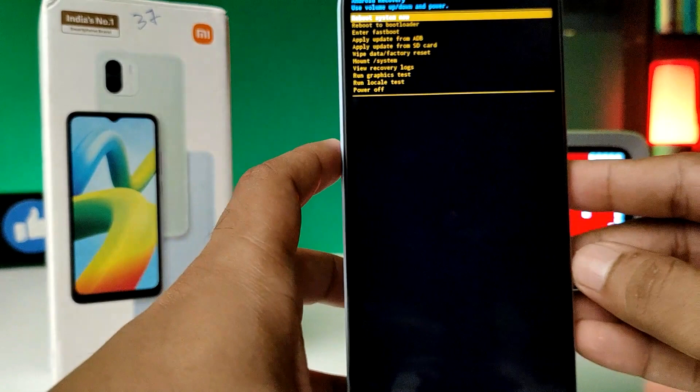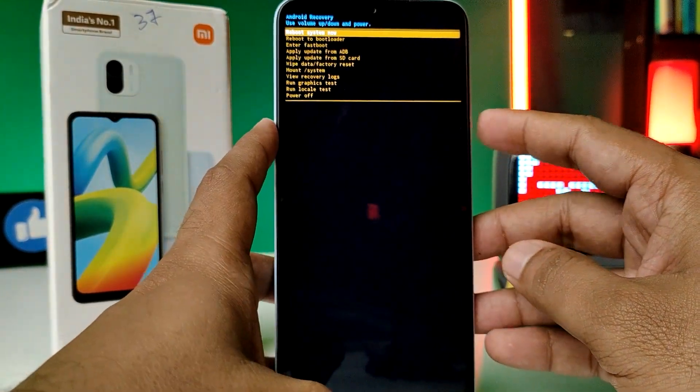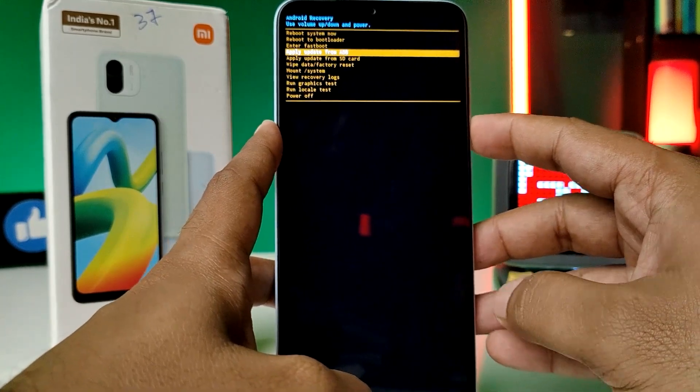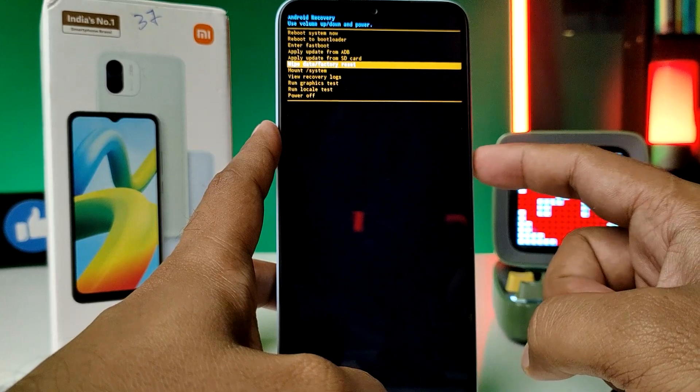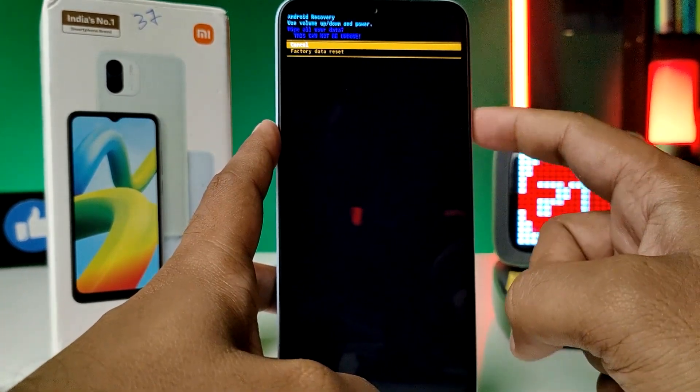Now press the volume down button multiple times to navigate through the recovery menu. Choose the 'Wipe Data / Factory Reset' option by clicking the power button, then press volume down again.